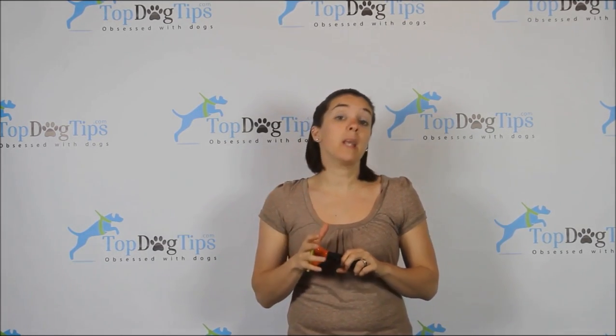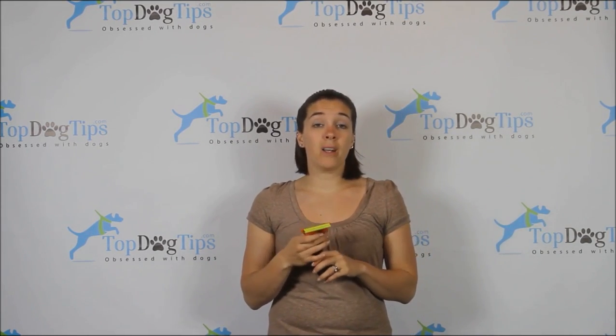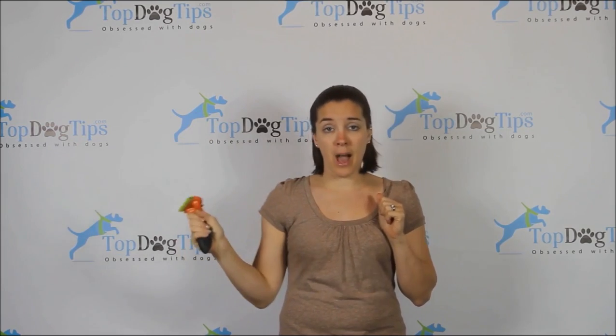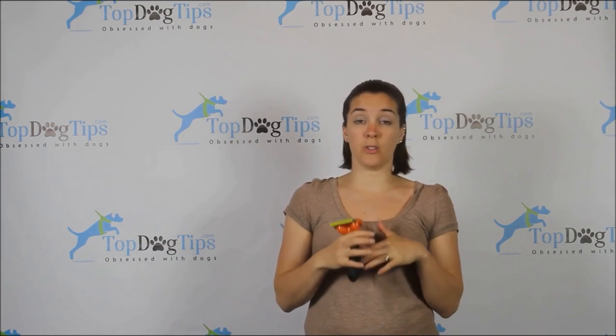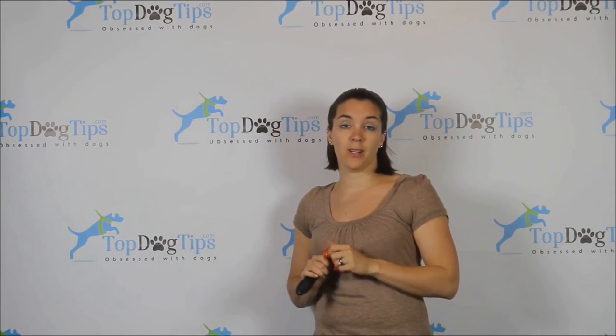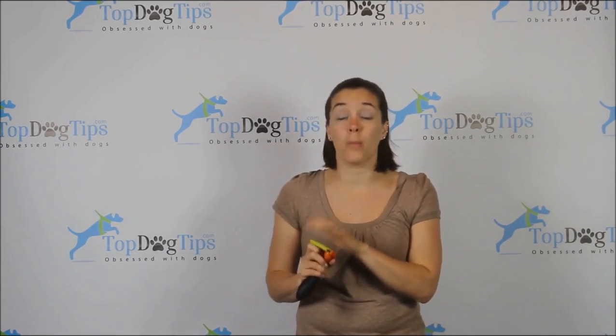Depending on the size and coat type you choose, price will vary. This one — the medium size for short hair — costs $45. The Furminator is certainly at the higher end of the price range, not to say it's not worth it. The hair this pulls off our boxer in shedding season — the $45 was absolutely worth every year that I don't have to vacuum tons of clumps of hair around our home. It is just more expensive if you're on a budget.